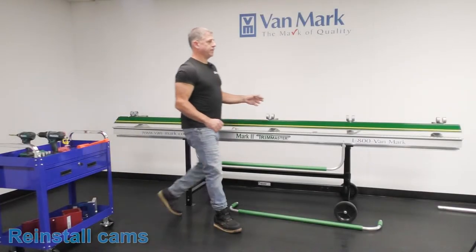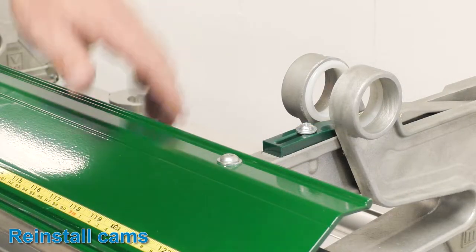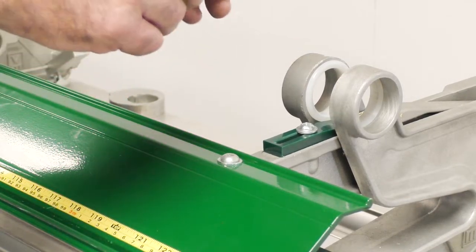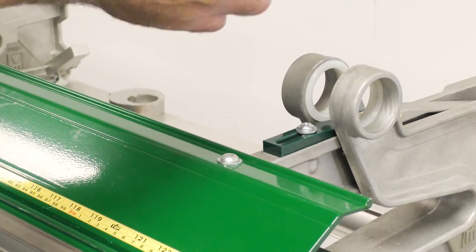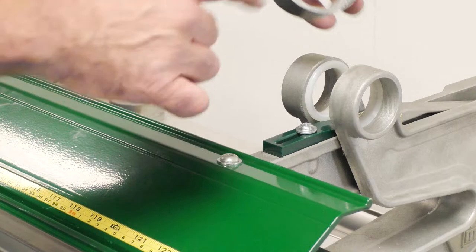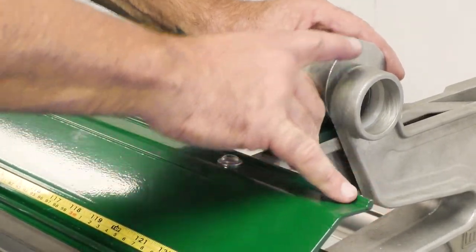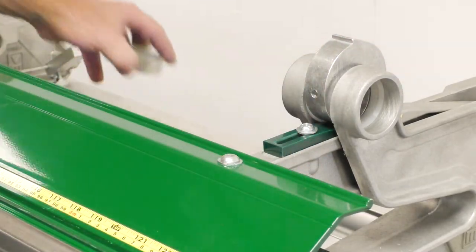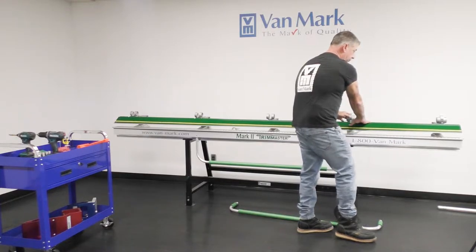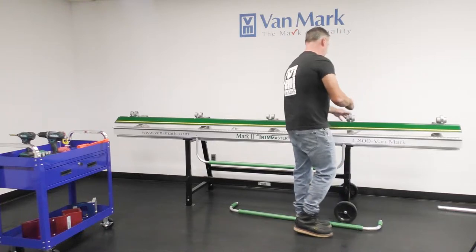Next, you want to put your cams in position — remember the orientation. The first cam has the hole in it; this locks in the cam tube. Remember the orientation: you want this flat area facing towards the operator. Line up the keyway towards the top — keep everything in position and line it up. The reason it's so important to get these orientated right is if you have them flipped around, it'll bind when you go to lock your brake down.